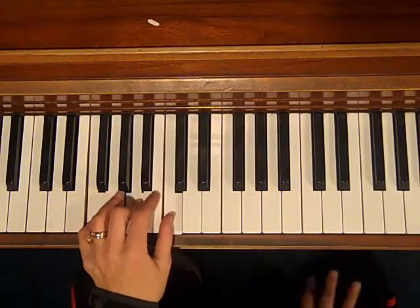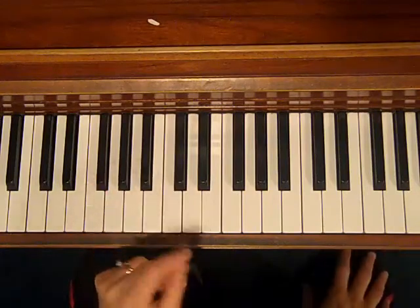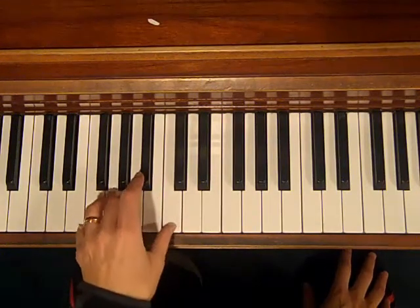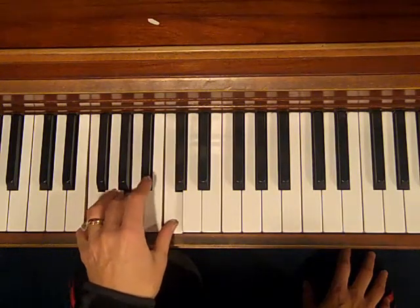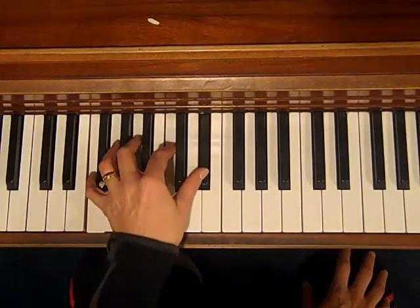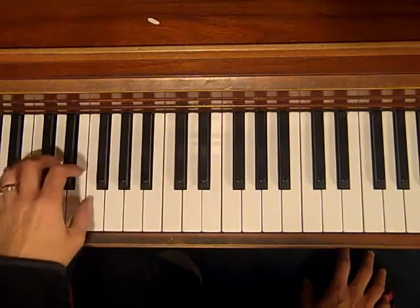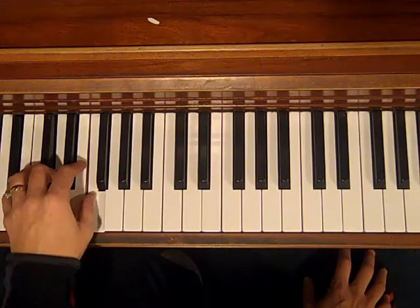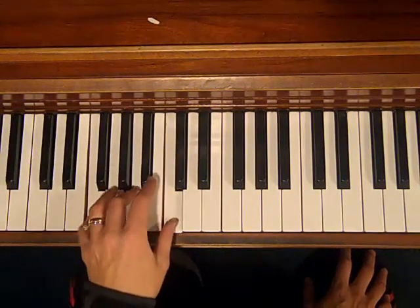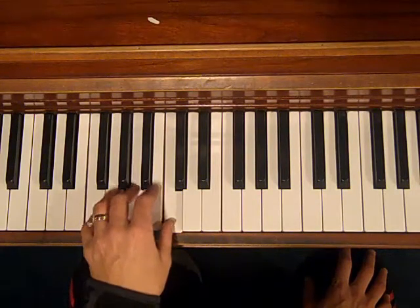The chords are very simple. We have an F chord — I'm doing the key of F. You are my sunshine — F. My only sunshine — I'd put a seventh on that, E flat. You make me, and then we're going to go to B flat. Happy. When skies are gray.